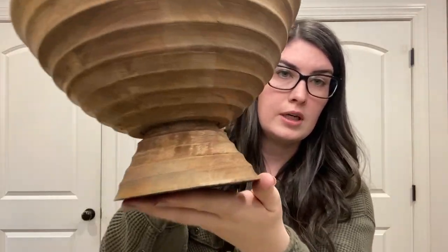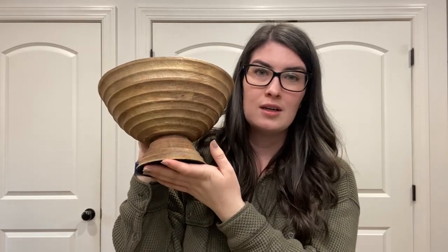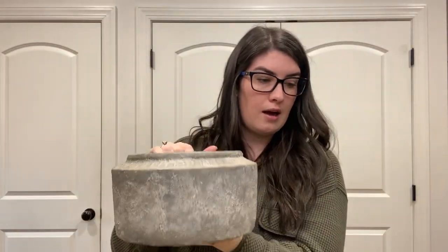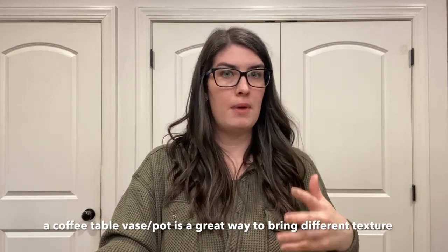We also have this ribbed wood bowl — I got this from House and Home last year. And then this is my concrete planter, which I got at Home Depot last year. I like that we're bringing in three different textures: the metallic, the wood, and the concrete. I'm not going to style them all exactly the same. If you have a metal coffee table, maybe go towards the wood; if you have a wood one, maybe go for the concrete or metallic. That way you're bringing different texture into the space and adding depth.